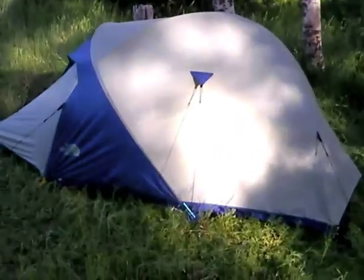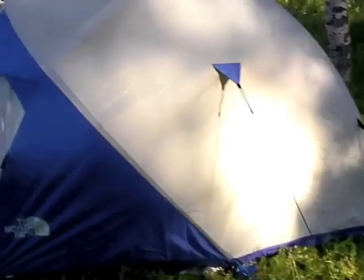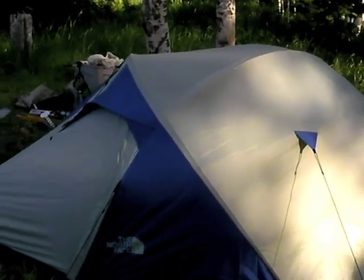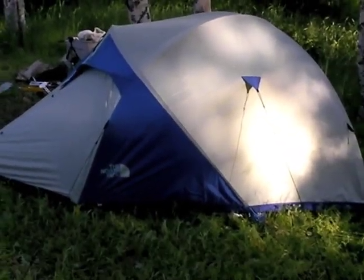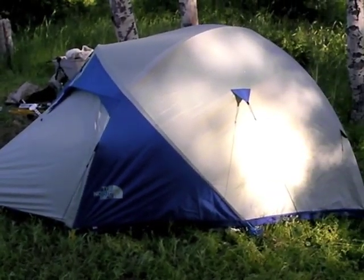That Snowfall's vestibule is 22 square feet — huge. The vestibule and the floor area of the tent together add up to 56 square feet on this North Face tent. That's a lot of livability, a lot of storage room for a tent that only weighs 8 pounds.